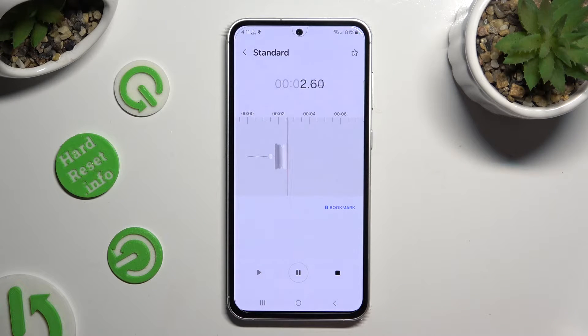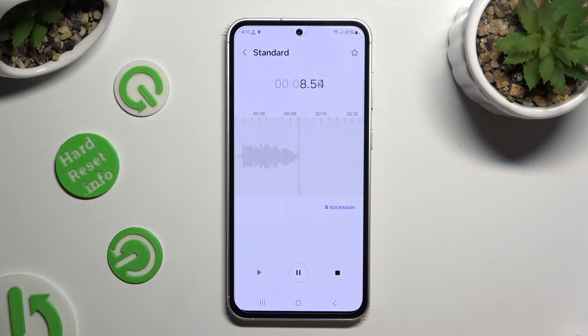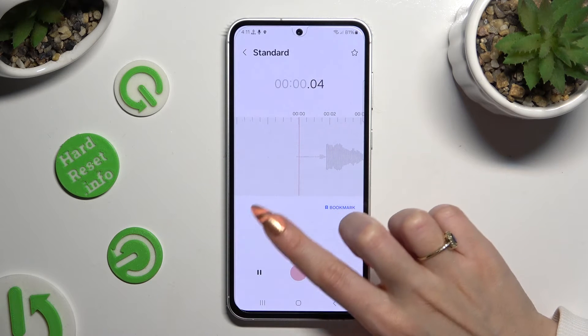As you can see, recording is on. To pause it or unpause it, use the middle button at the bottom. To listen to it right away, you can pause it, swipe it, and use the play button on the left.